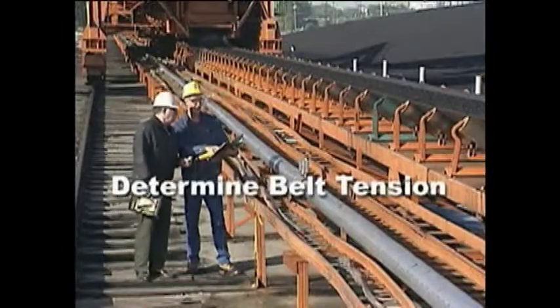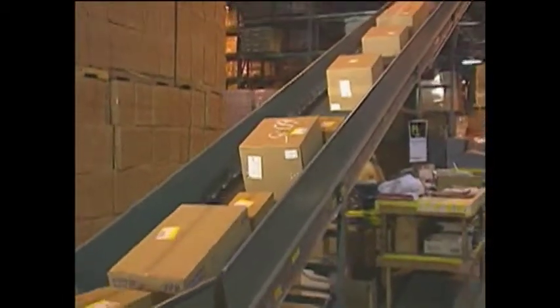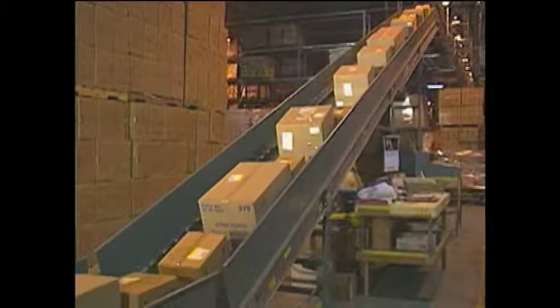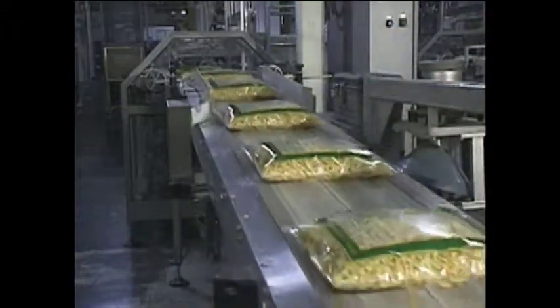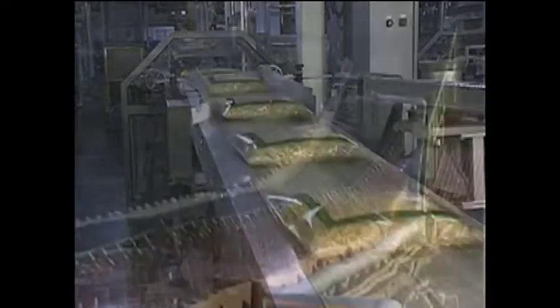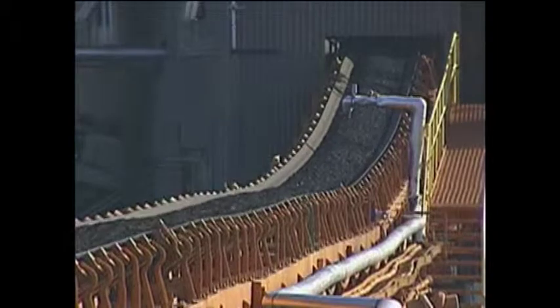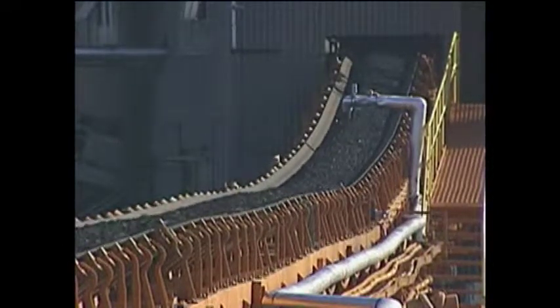Next, determine the tension of the belt. Belt tension, of course, will be based upon the load your conveyor routinely carries. Use care to ensure that belting and fasteners are operated within the recommended range of their capabilities. Caution should be taken not to operate the belting or fasteners beyond their recommended ratings.